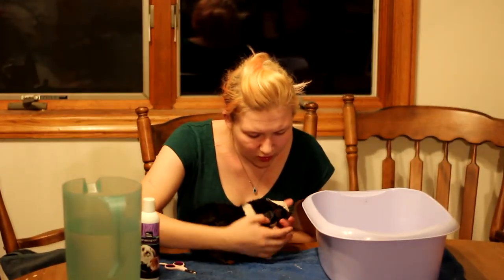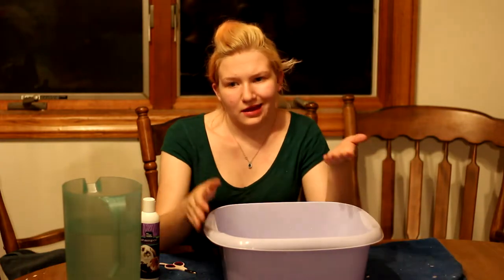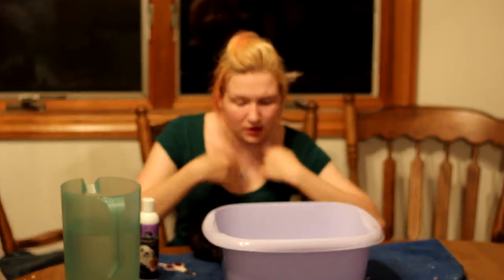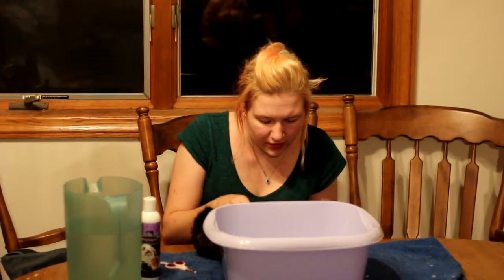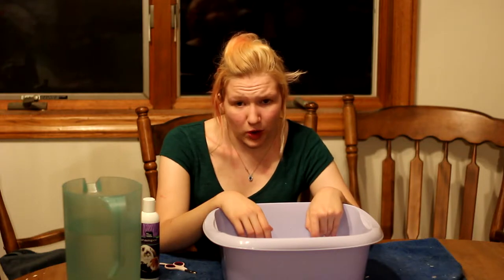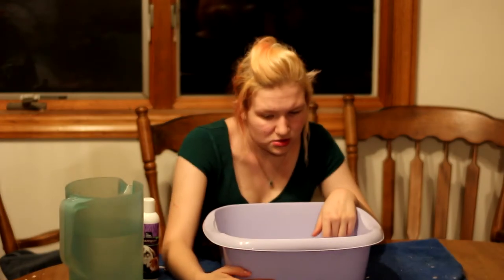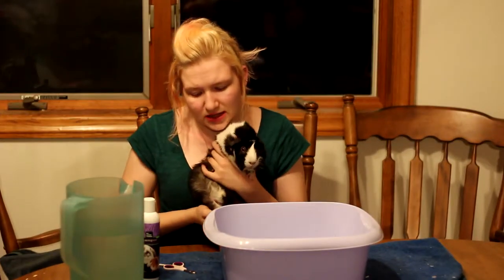Next we're going to give him a quick bath — it's usually pretty easy. For all my guinea pigs I use a little tub. I have those pink buckets — the kind you'd get at hospitals or the doctor's office — because they're the perfect size for any guinea pig and I can fill it to the amount I want. I always use lukewarm water because you do not want it too hot or too cold. I also always have a pitcher. The tub is only filled pretty low — you have to make sure the guinea pig can sit in there without getting water in his face or ears, because that's what you want to avoid.